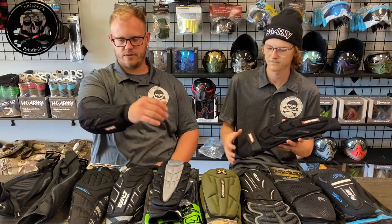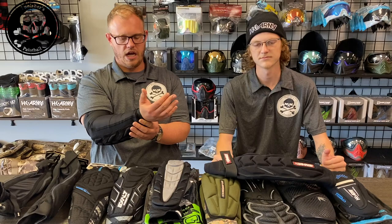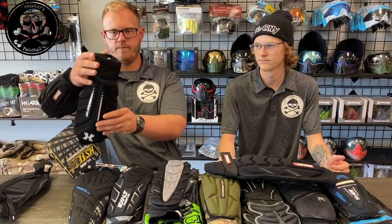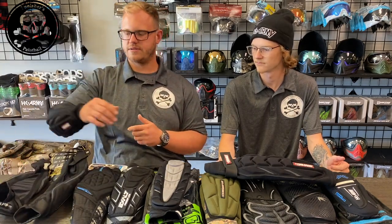This is the 2X version and it fits my arm perfectly. I am 6'2" and these fit good — arm length is good. The one thing I don't like though is that it doesn't have a half glove, meaning this portion right here. The reason why half gloves are important, we'll talk about when we discuss the HK Hostel pad, which is the next one in our comparison.